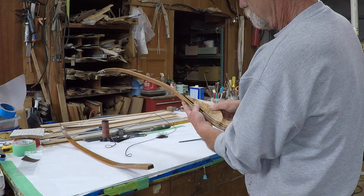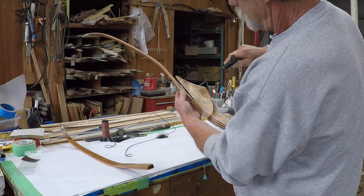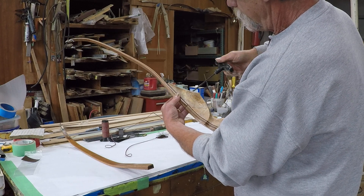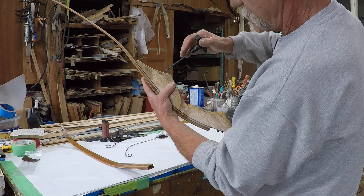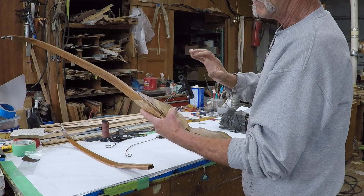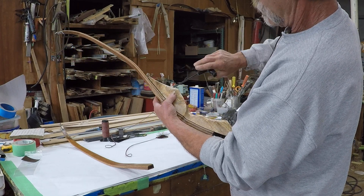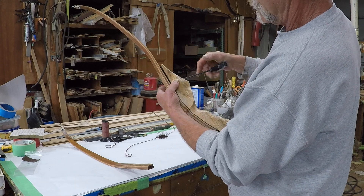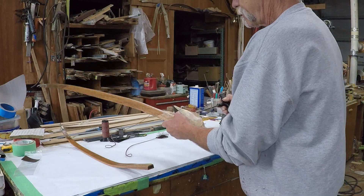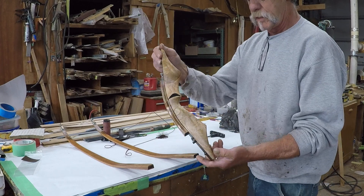Same thing putting it back on — line it up, get your bolt started. Once you get it snug, just snug it up. You don't have to crank that sucker down tight and it'll hold up just fine. Go one, two, three, four and then open it up — that'll pop it loose. So there you have it, there's your riser.